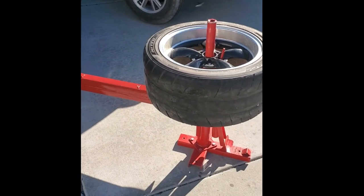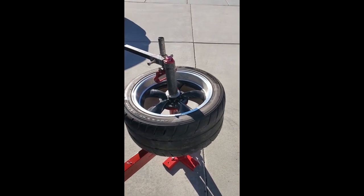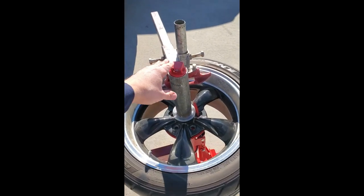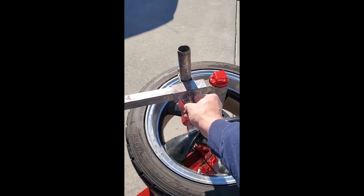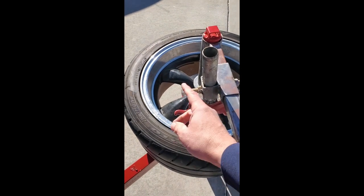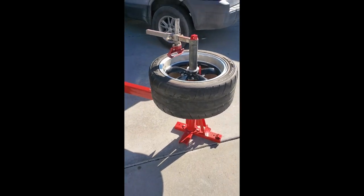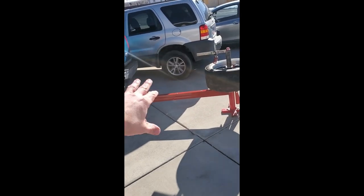Alright guys — it fits, I'm happy. If you look around on YouTube you'll see other guys that have built these too, but I specifically wanted to make this so it would do 18s. The centering cone — this thing here — being able to come clear out here, and it slides out to wherever you need it. This also adjusts up and down so I'll be able to swap these tires out when the time comes. I still need to drill the holes for pins but that's not a big deal. Take care guys, thanks for watching another episode.